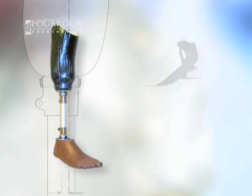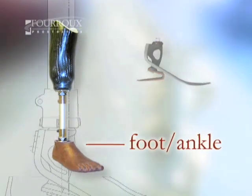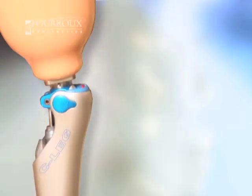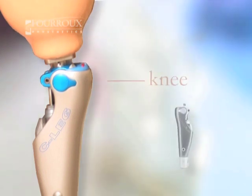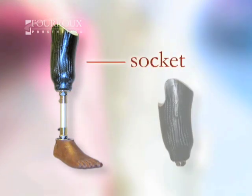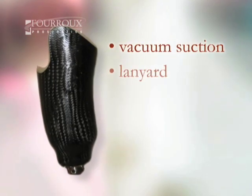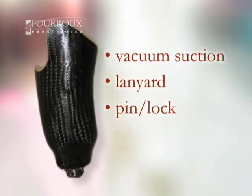Here's the basic way a prosthesis works. From the ground up, you'll have an artificial foot and ankle that work like your natural foot. If you're amputated above the knee, you'll have an artificial knee joint as well. Your limb fits into a socket created specially in the shape of your body. The socket is made so that vacuum suction, a lanyard, or a pin and lock hold your prosthesis in place.